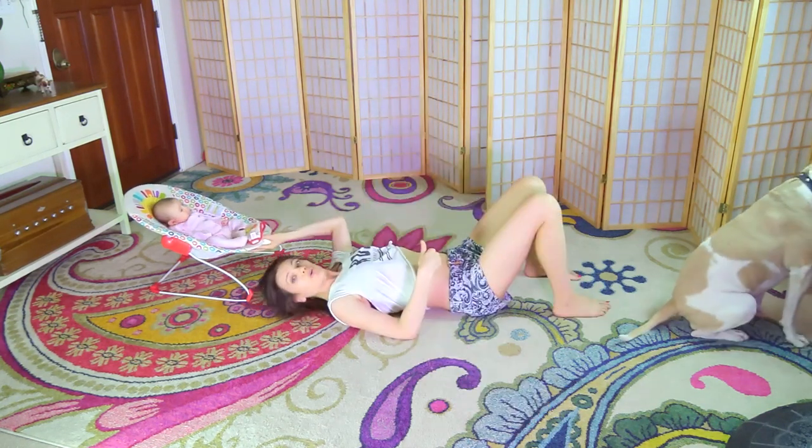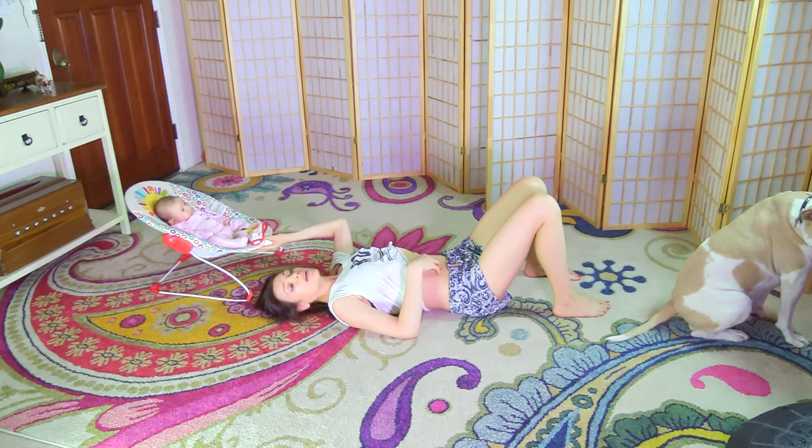Namaste beautiful yogis. I will quickly show you how to check for diastasis recti. There are a bunch of tutorials online but I want to show you my take on it. You will come down onto the floor.